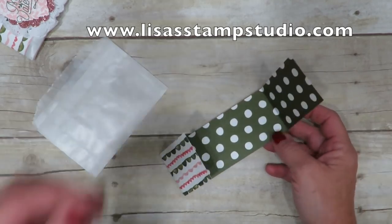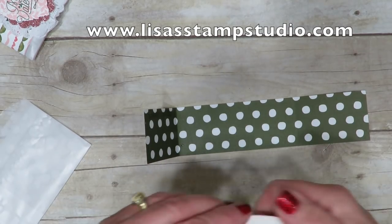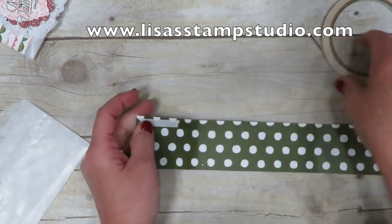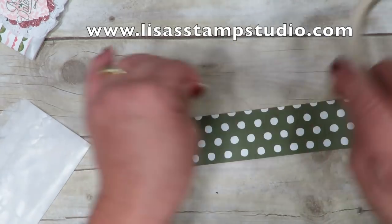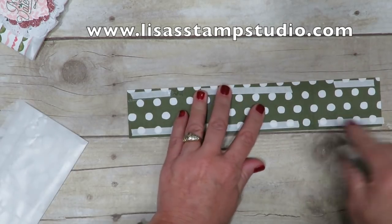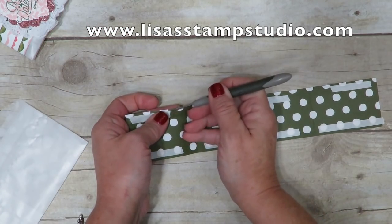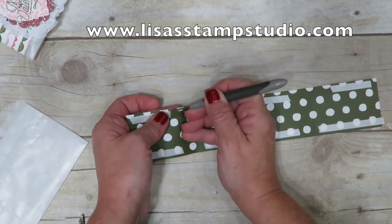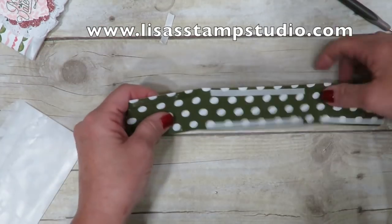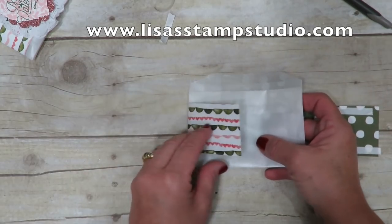Now we're going to attach this. To seal it I'm going to use tear tape — I found that this holds better than snail adhesive. I'm going to pull off small pieces and assemble near the edges on the top and bottom. You don't have to cover it completely, but you do want it tacked down. Once the tear tape is down, burnish it with your fingers. I'm using my paper piercing tool to remove the paper backing — I have very short fingernails so this really helps. Be cautious: if you take the whole thing apart at one time it's going to be a sticky mess, so do a portion at a time.